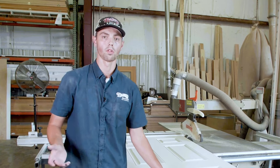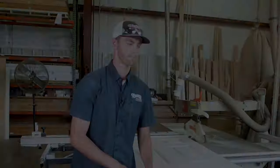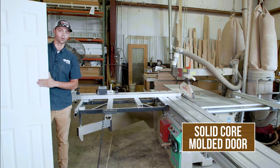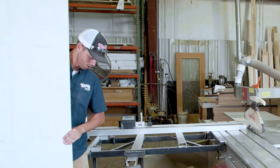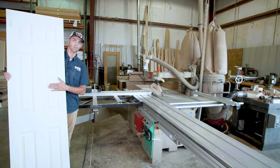Let's jump up to the solid core door and show you the benefits. Right away, it's a lot heavier — you can just tell the quality is way better than that hollow core door. On the scale, this one weighs about 42 pounds. One of the benefits of solid core over hollow core is sound — it'll definitely act as a sound barrier compared to the hollow core door that lets a lot more sound in and out.